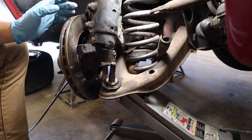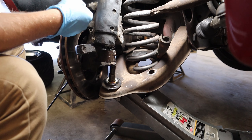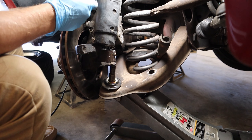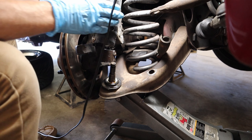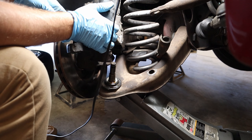Now we can drop the jack down and get the ball joint free from the spindle. I have aftermarket end links so I had to take mine all the way off. If you have stock end links you can just loosen it all the way to the top and you should have enough room to get the ball joint free from the spindle. Take a piece of tie wire and pull the shock out of the way because it's gonna be in your way the whole time — tie it around something just to hold it out of the way while you're working on the ball joint.